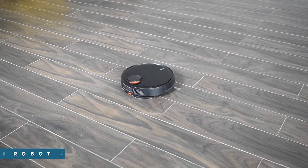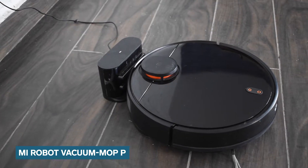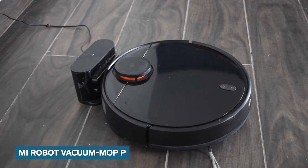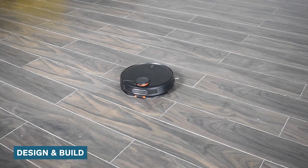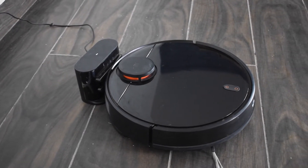Hey everyone, this is Dhruv Mohan from Tech Inside India and today I am telling you the top features for the Mi Robo Vacuum Mop P. This automatic vacuum cleaner by Mi sports a plastic belt. The unit is a chunky monkey and weighs 3.6 kilos.